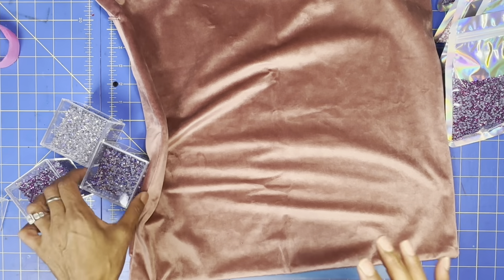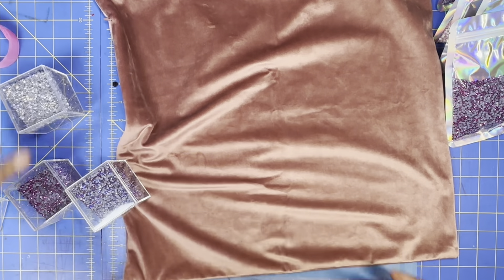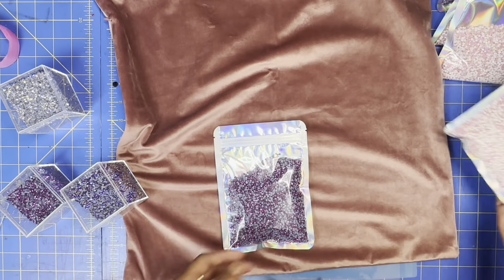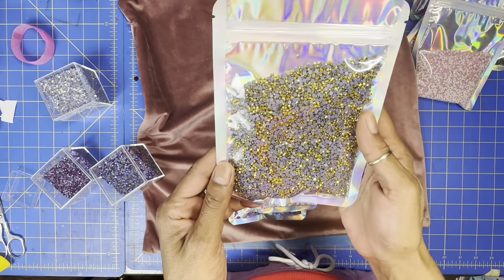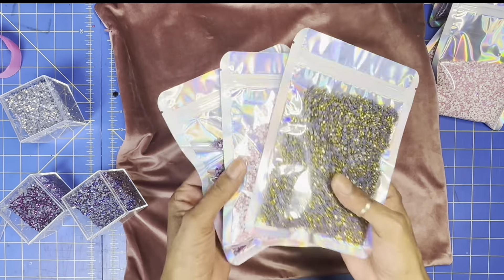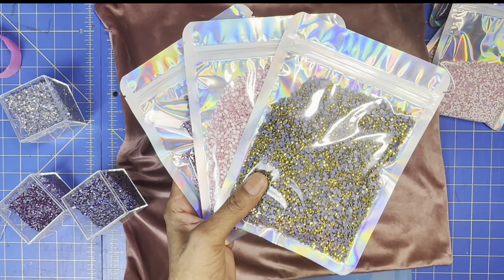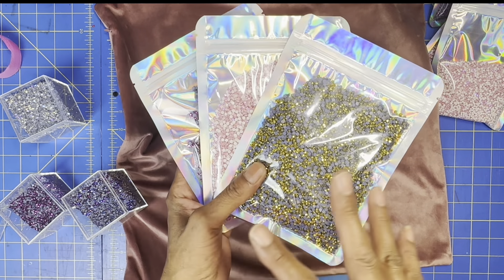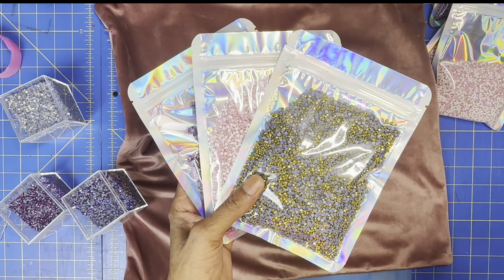We are going to press on this velvet pillowcase and the colors I'm going to use today is purple violet moonshade. I also have three new colors for sale: purple hematite, neon light purple AB, and yellow hematite. These are 100 gross bags and they are going for $45. If you guys are interested, definitely hit me up — I'll leave the link below to my email.